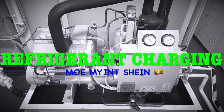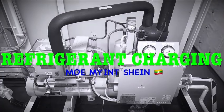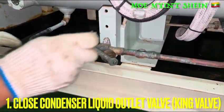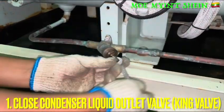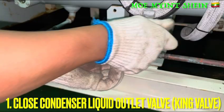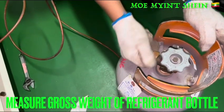Hello, today I will explain how to charge the refrigerant to the system. Firstly, we need to close the liquid outlet valve or the condenser. This pipe is also called a cane bath and it is used for the maintenance or charging of the system.